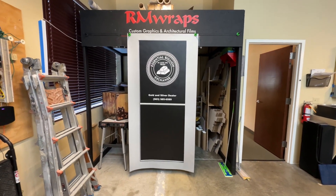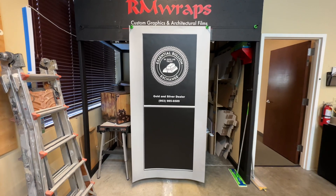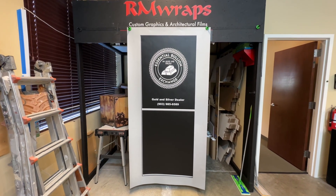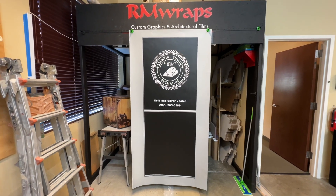What we see right here is actually a door wrap. You can actually change the look of your door just by wrapping it. This is called a modern aluminum frame door wrap. You can go to the armwraps.com website and find this model right here.